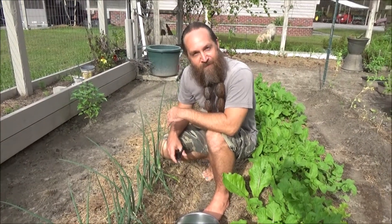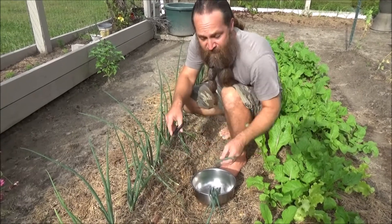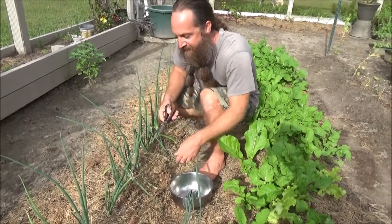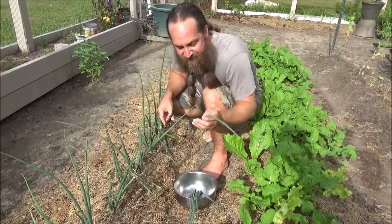And now for the produce, fresh from the garden. These are green onions that I basically got from the grocery store and transplanted them after I cut the green tops off. When I harvest them, all I'm doing is harvesting a couple leaves at a time.